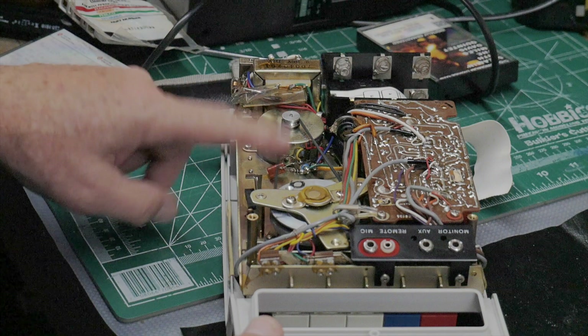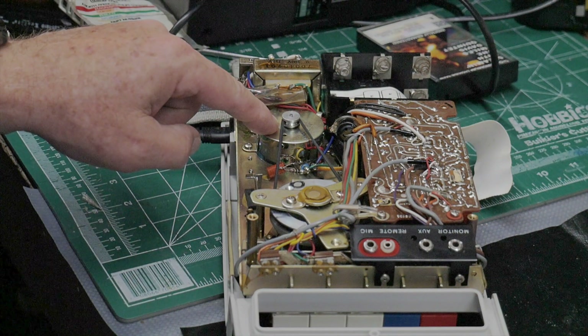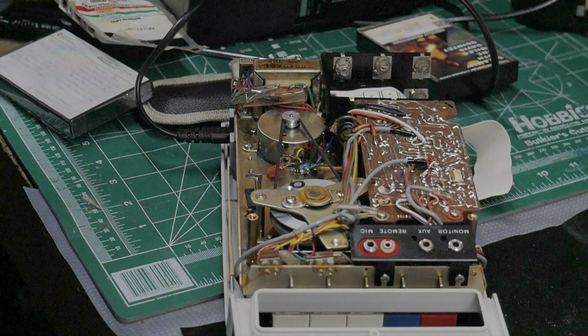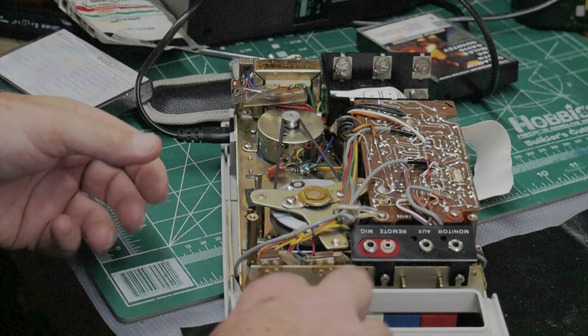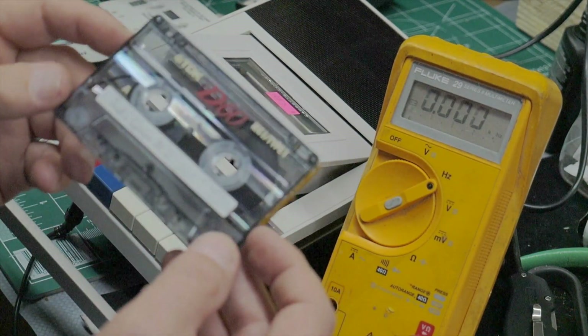I put some alcohol on the motor bearings, followed it up with a little bit of Tri-Flow lubricant for the bearings, and did the same thing on the flywheel. I also cleaned the heads, capstan, and pinch roller.